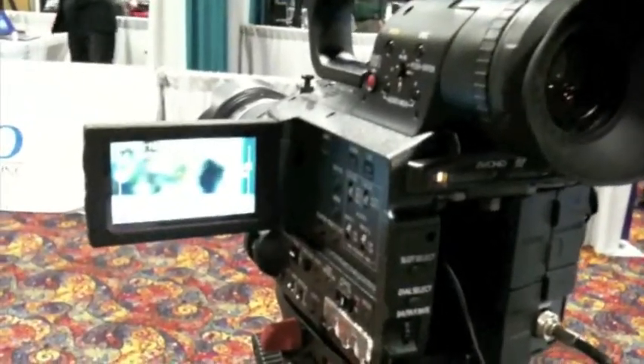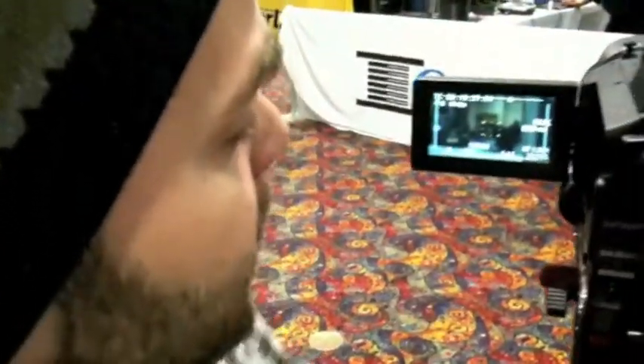So right now we're only on like a 2.1 f-stop. Obviously we can open it up more — I think it actually only opens up to 2. And I'm at a 4. It's a little bit more realistic that we're feeling; it's not so exploitable.